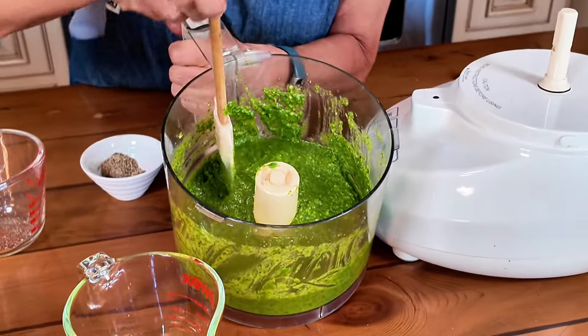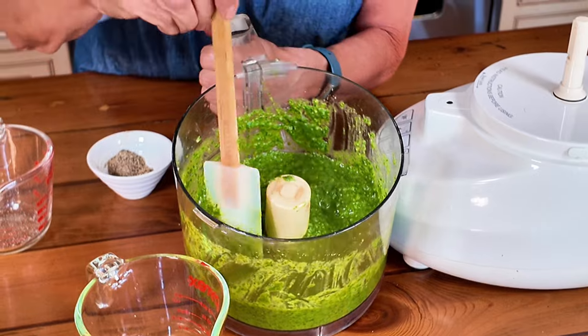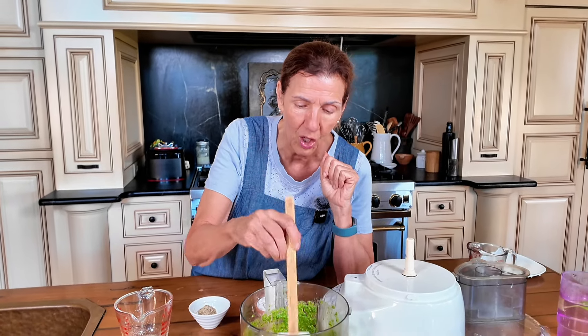We are done. We have a beautiful, creamy, tasty, velvety pesto that I'm going to put on my pesto pizza. One thing to note: I have five cloves of garlic in here and I love a lot of garlic. You may not like that much raw garlic, but especially since I'm making pizza and it's going to cook, it really needs that extra garlic flavor. I'll link the pizza video here. Please like and subscribe, and leave a comment — have you ever eaten pesto in Italy and did you like it as much as I did? See you on the next video, thanks for stopping by.